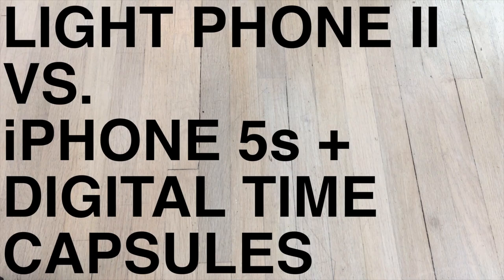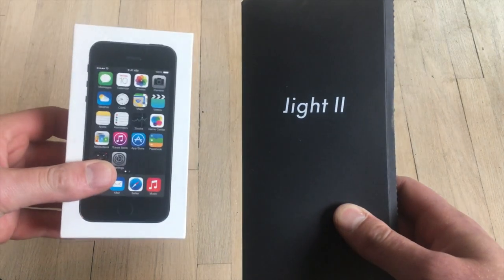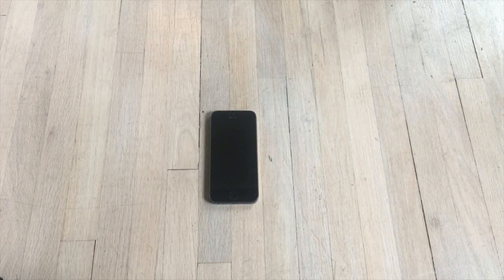Today we will be comparing a Light Phone 2 with an iPhone 5S with a view of determining which of them is a better distraction-free phone. Given that the iPhone 5S was not designed to be this, a bit of messing around is required to give it the features it needs.